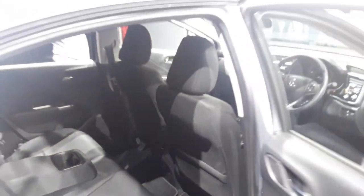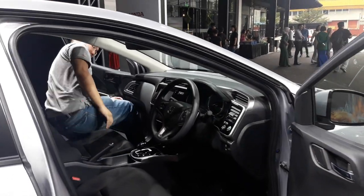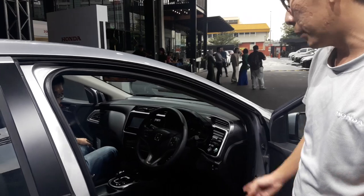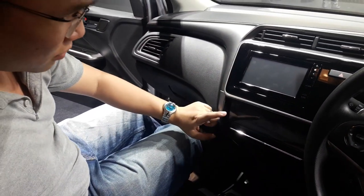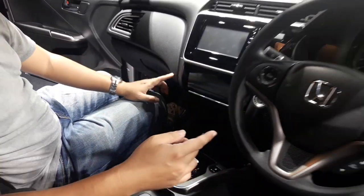Compared to the V specs, you also don't get leather seats. What you get here is just regular black fabric. And you don't get a leather-wrapped steering wheel either — this is just normal material. But you do get a 6.8-inch touchscreen infotainment display. You get the touch panel climate control, which shows up better when you start the engine.